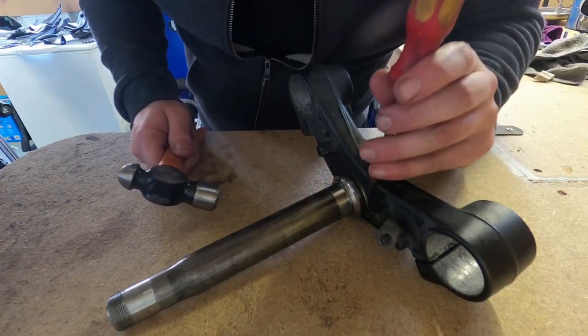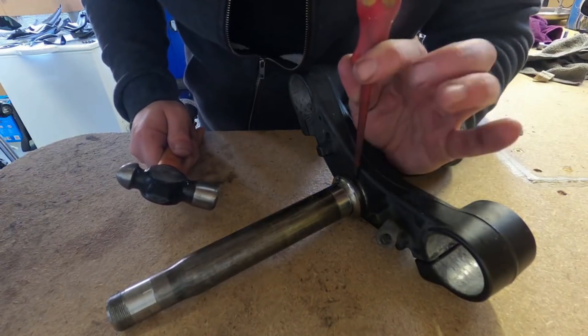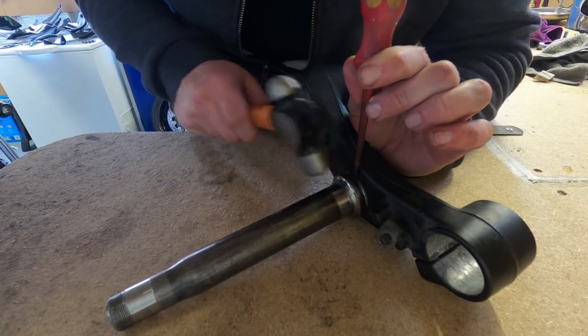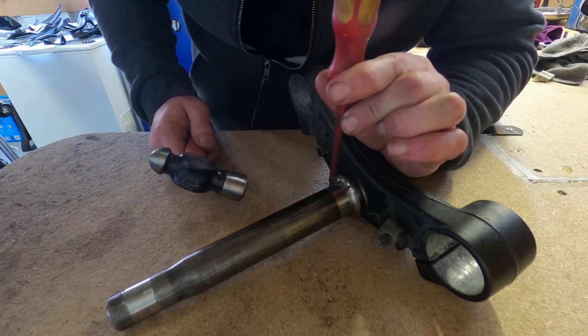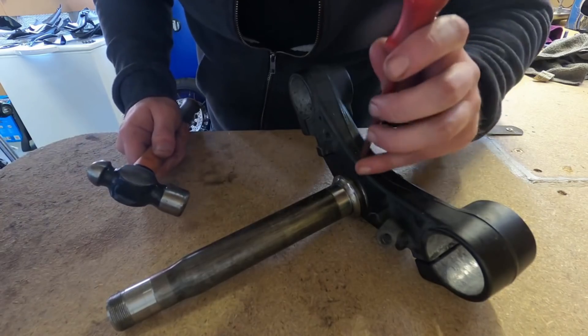The reason I say do it sideways is that if you drive it straight down, when it finally gives, you're going to end up dinging the tube itself — and you don't want that.